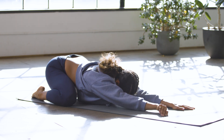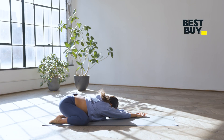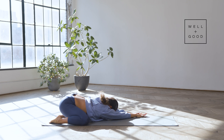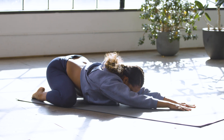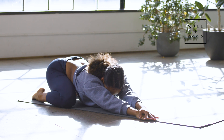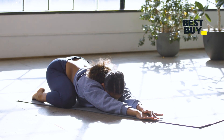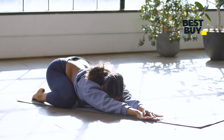Deep inhale here and exhale — maybe the fingertips can walk away ever so slightly further. From here, walk your hands over to a left diagonal and use your exhale to deepen the stretch. I have a sensation of anchoring my pelvis down as my fingertips walk away on this left diagonal, feeling the stretch in my right ribs. Then walk your hands over to the right diagonal — big inhale, and exhale, let that exhale really allow you to open up and melt, really finding a comfortable position, letting the stretch take you over.